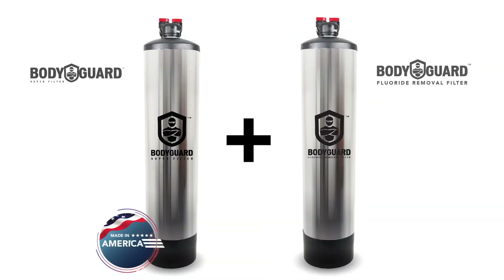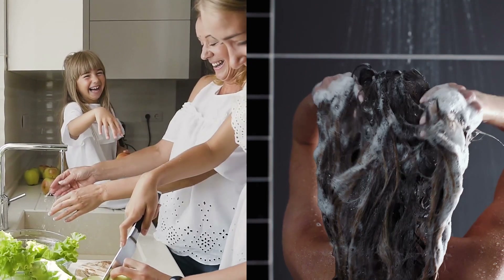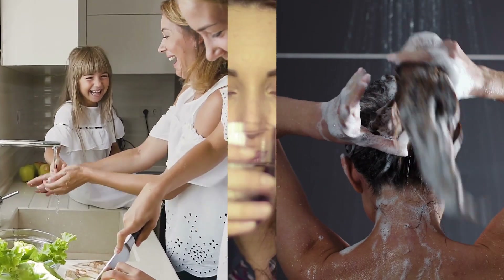The Fluoride Filter works great paired with the standard Bodyguard Whole House Chemical Removal Filter, which takes out all chemicals including chlorine and chloramine. Combining these two filters will give your entire home some of the best water you can get.